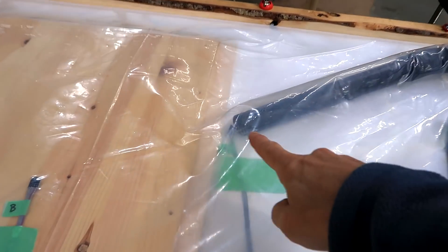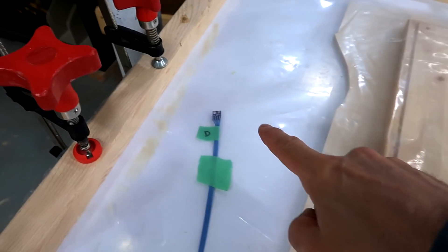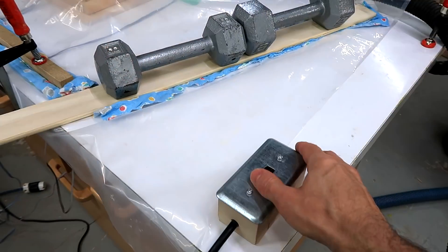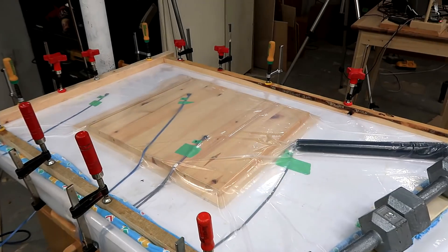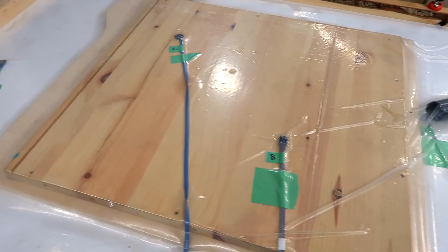Sensor A is right next to the hose, and then B and C are on top of the workpiece, and D is way off to the side. That sucked down pretty good. Let's see our pressure readings.